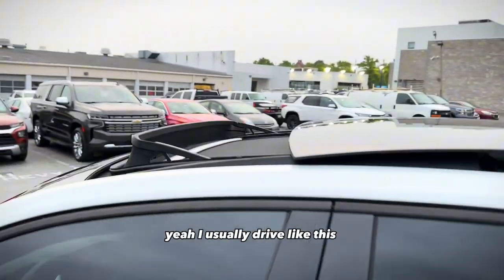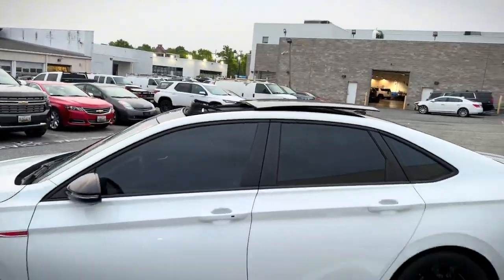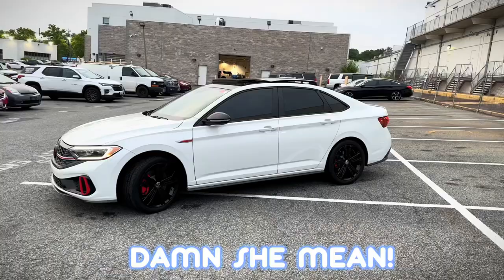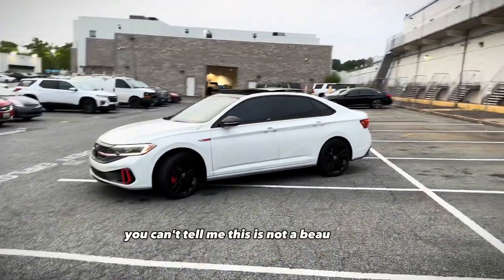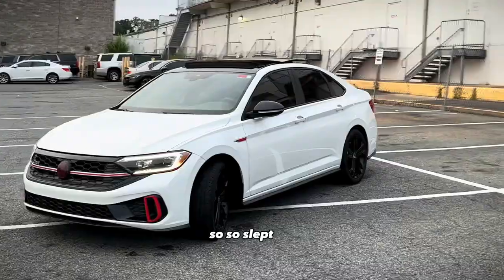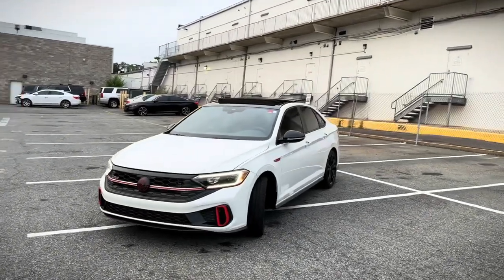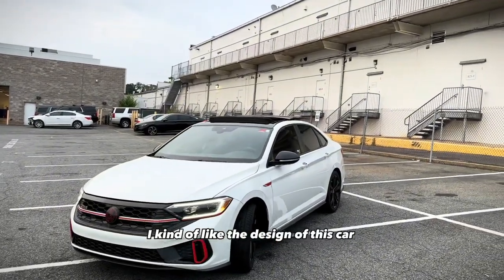Yeah, I usually drive like this — that's how it looks on the outside. See that? Damn, she mean. Look at that. You can't tell me this is not a beautiful car — so slept on, so slept on. This car kind of reminds me of a Dodge Charger. I don't know why, but I kind of like the design of this car.